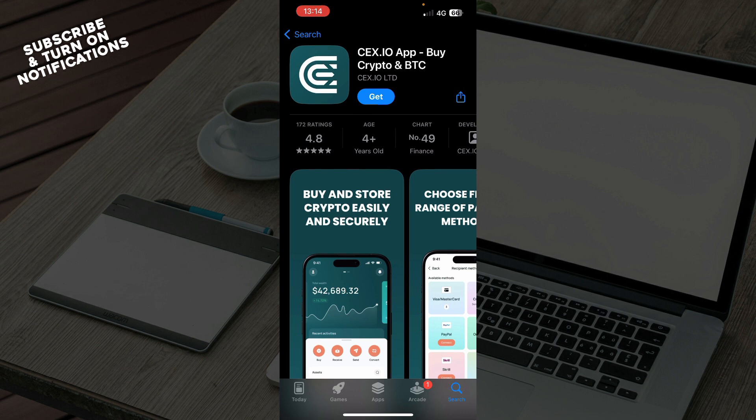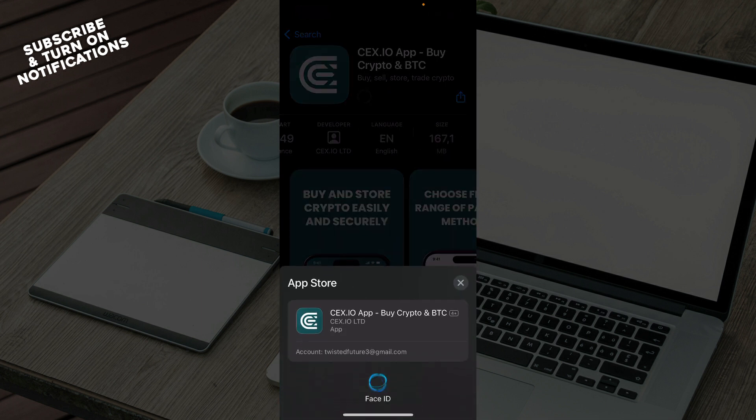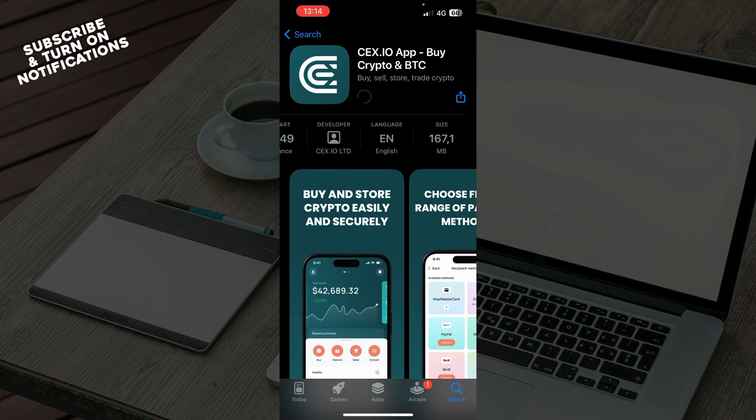And now here you can see the ratings, the age, chart, developer language, and the size of the application. You can just click Get so it starts downloading. You have to double click and the app will start downloading.